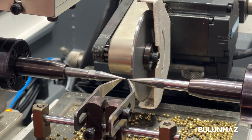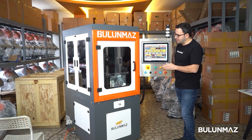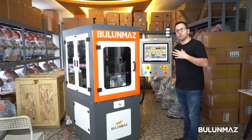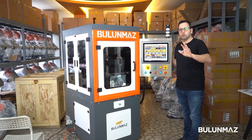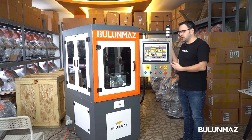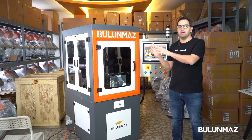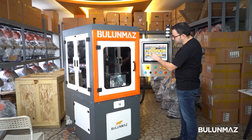Now I want to introduce you to our control panel. You can find all the operations on this touchscreen control panel — just touch the screen to access all the menus. It's a really simple menu in English, but we can translate it to your language. Pre-installed languages include Russian, Arabic, Spanish, and Turkish, and if you're from a new country we can install your language too.